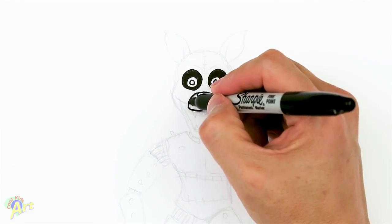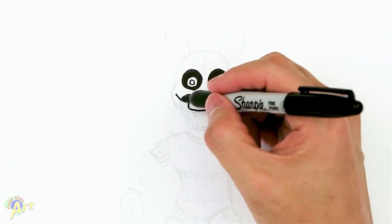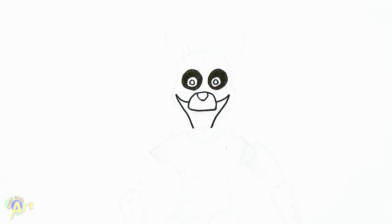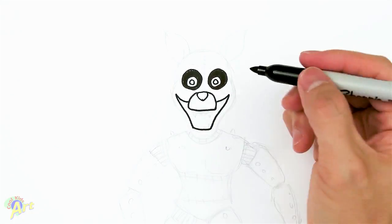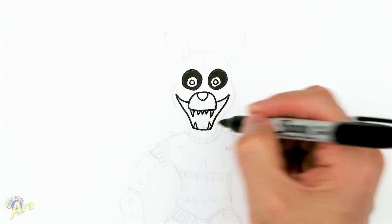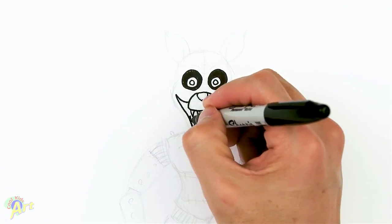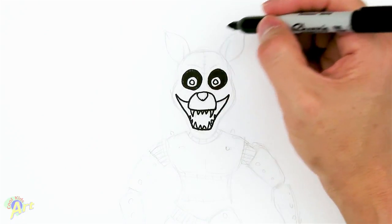From there we're gonna draw his mouth. Right here just come up a little bit on both sides, then come down — it's kind of tapered in — and then round this off and close it off. Now we're gonna draw in the fangs: maybe three little ones, one big one on the bottom, and just two on the sides. There are some teeth on the side but it's kind of small so just draw a couple.